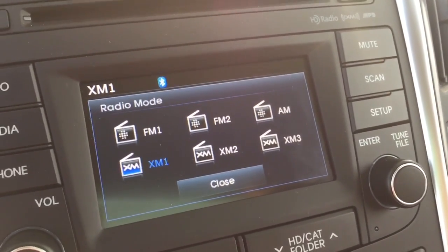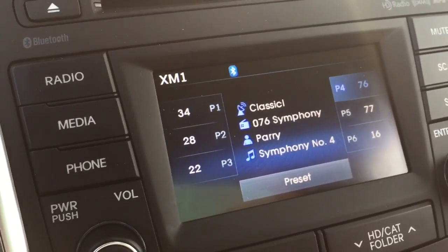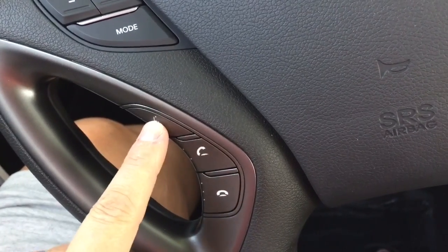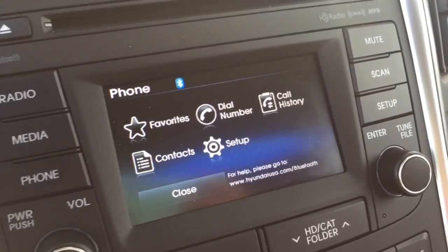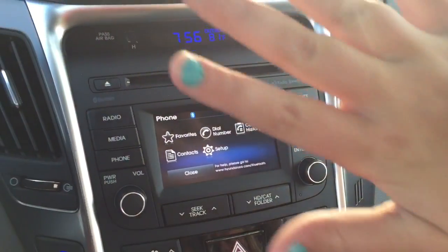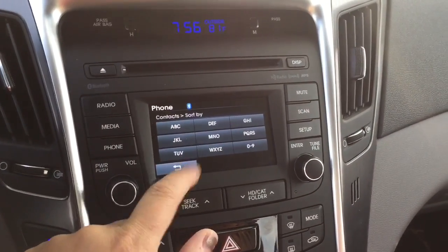We have XM for three months. This up and down will choose which station. Then obviously the volume — we all know what that does. When you call, you can actually use this as a voice control, and when you have everything synced on Bluetooth we can have up to five contacts.